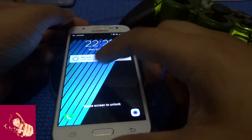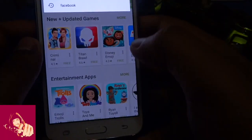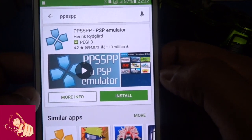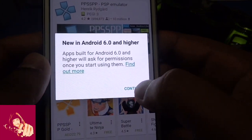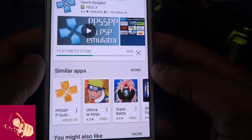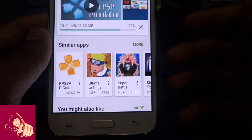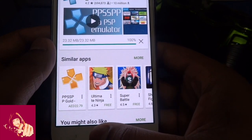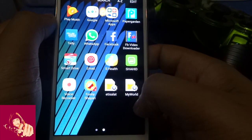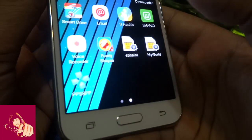Now I'm going to go to Google Play Store and download PPSSPP. You should download this app. Press install and continue through the installation steps. Once you see the downloaded application, launch it.